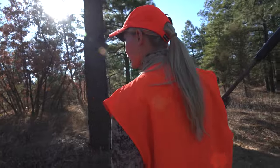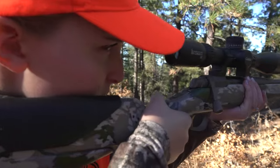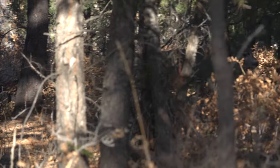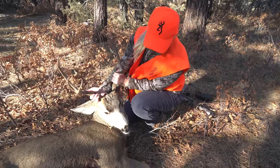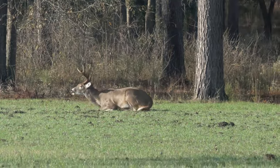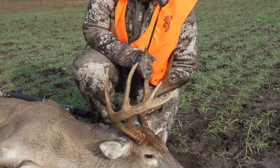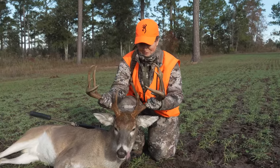Aubrey took out the X-Bolt II right here at home in Colorado on a mule deer hunt. Beautiful. And I also had the opportunity to take it down to Alabama on a whitetail hunt. What a beautiful, beautiful buck. He's got good mass — look at him — a beautiful nine point.